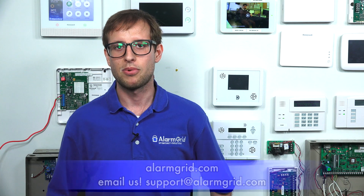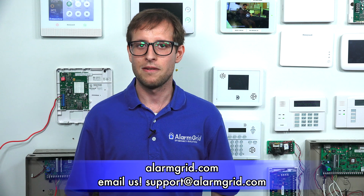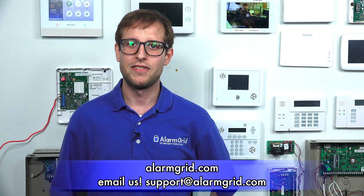So that's the DSC-PG9944 — it produces still images, not full motion video. If you found this video helpful, please click the thumbs up button below to give it a like. Also click the bell icon to subscribe to our channel for future updates. If you have any questions about our monitoring services or products, send an email to support@alarmgrid.com and check out our website, alarmgrid.com. We hope you enjoyed the video.